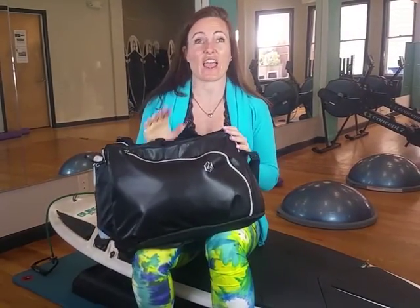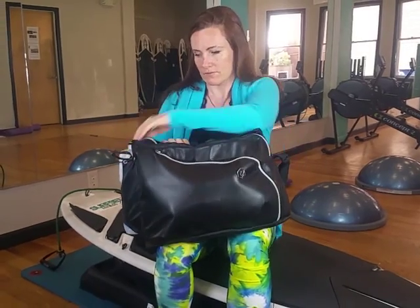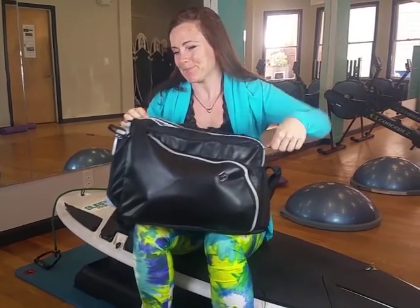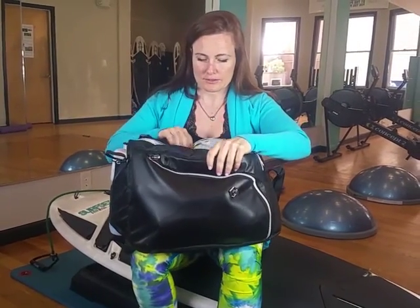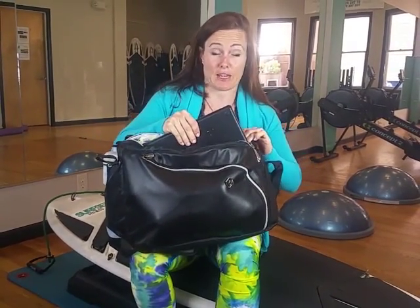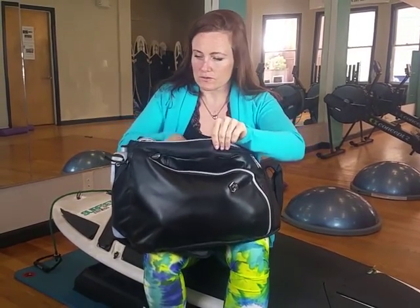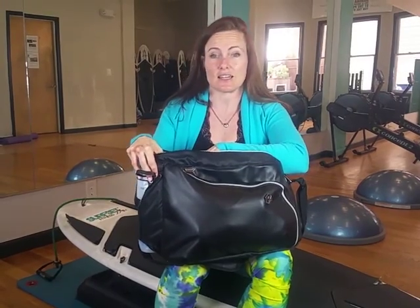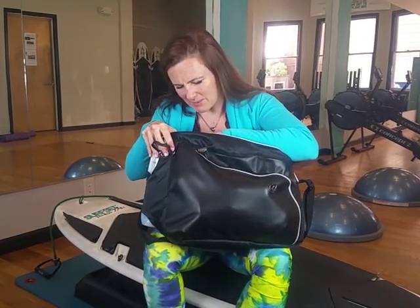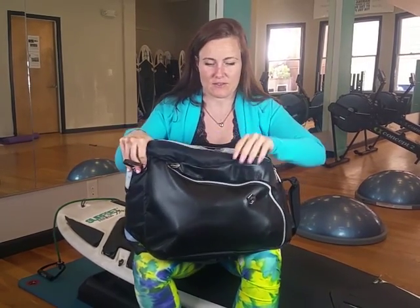This bag will carry everything I want to carry during the day and to the gym. It holds a water bottle, and inside there's a space for my computer. There's also another space for a water bottle on the inside that's insulated and waterproof, so if I have those water bottles that always leak, it'll make sure it doesn't get into the rest of my stuff.